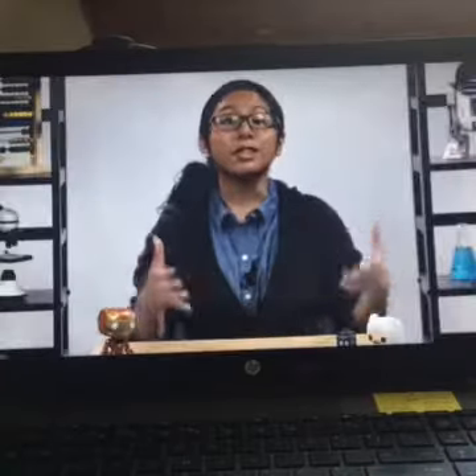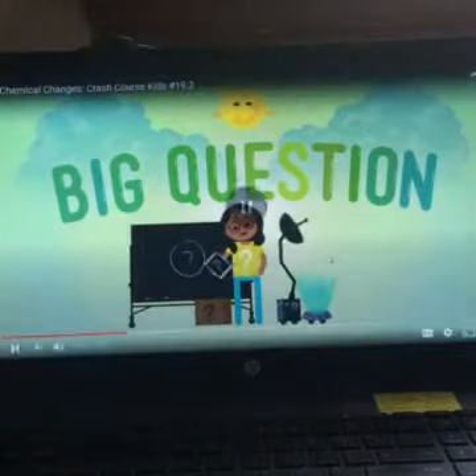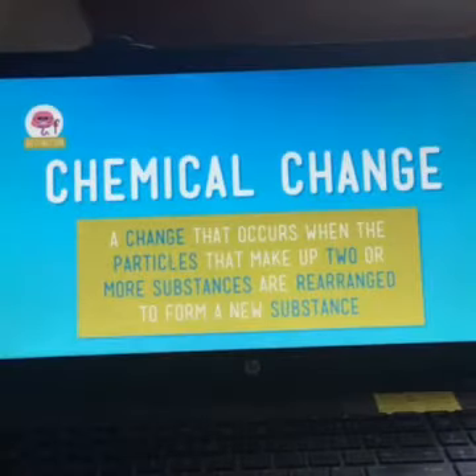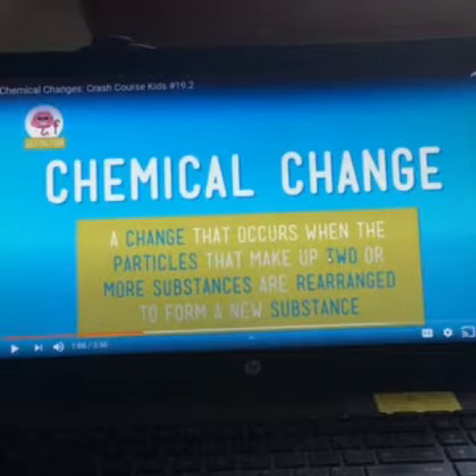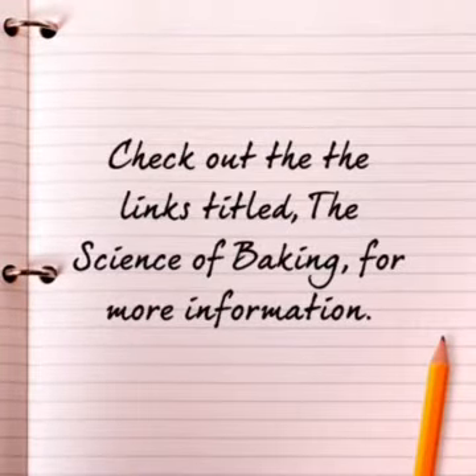But that's not true about all mixtures. Sometimes mixing things together makes a whole new substance — we call this a chemical change. A chemical change is a change that occurs when the particles that make up two or more substances are rearranged to form a new substance. Our particles are what is inside the flour, what makes up the egg, and all of that. Check out the links titled 'The Science of Baking' for more information.